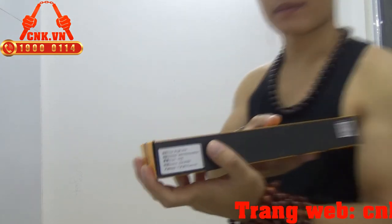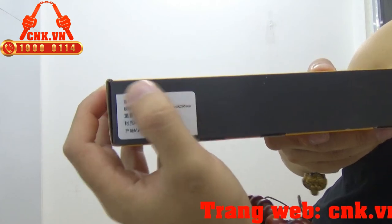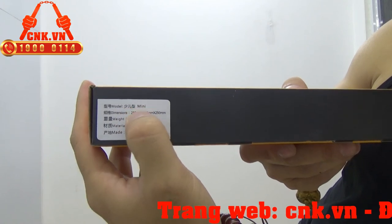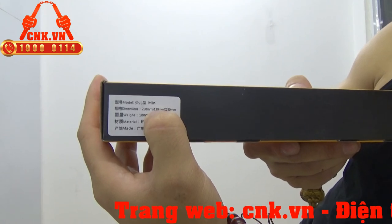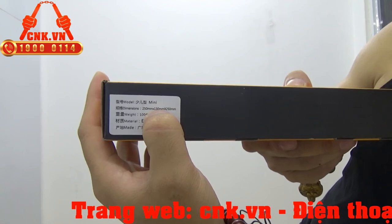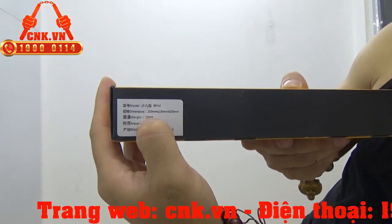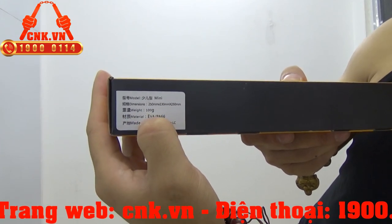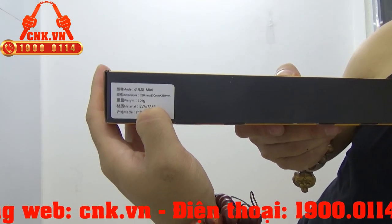Mình sẽ show cho các bạn xem phần thông số của Côn được in trên vỏ hộp. Đây là phiên bản mini. Độ dài thân côn là 25cm và độ dài dây côn là 13cm. Rất phù hợp cho trẻ em hoặc các bạn nữ. Trọng lượng là 100g. Chất liệu mút xốp EVA và lõi nhựa PA66.